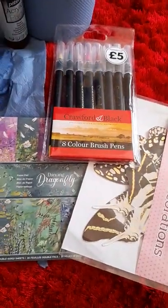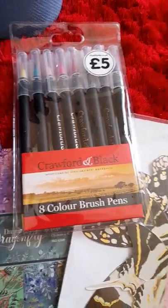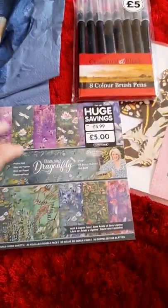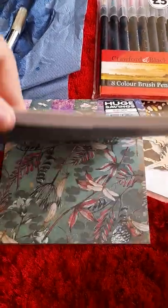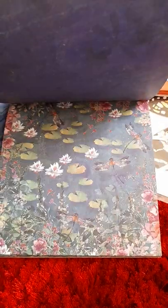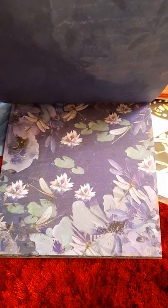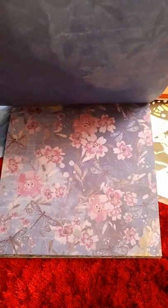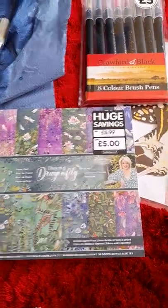I took a trip to The Works today — brilliant shop. I bought these lovely brush paints because you can get such a gorgeous effect with them. I also got this beautiful paper by Sarah Davies, the Crafting Queen — Dancing Dragonfly. It's absolutely gorgeous paper, really good quality, noticeably thicker. It was £5.99 down to five pounds.